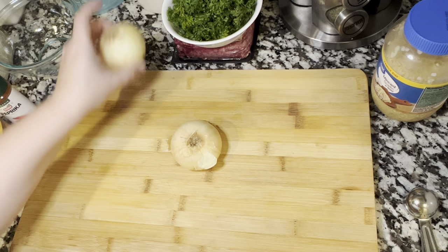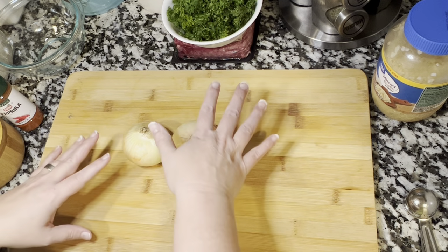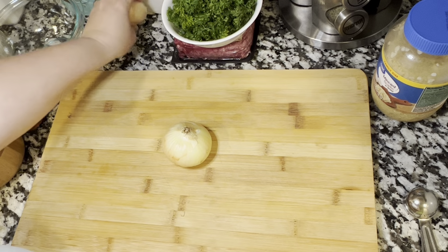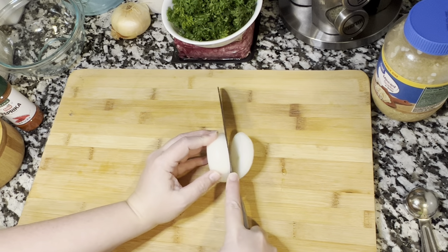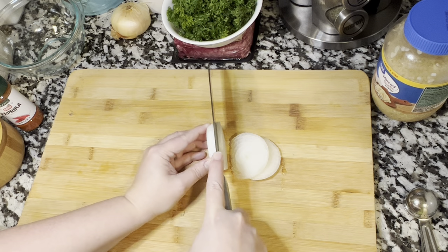I didn't have a large onion — I had a medium to small and a small one, so I used two. I used one for the meatballs and one for the soup recipe. You do want to use a large one if you have it, or you can use two medium or small ones. If they're smaller, I would say use three.